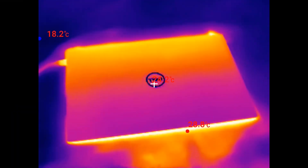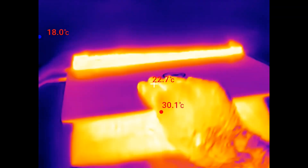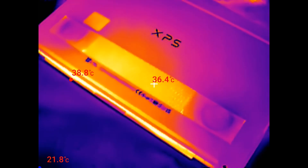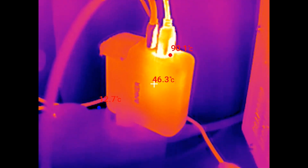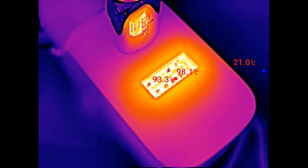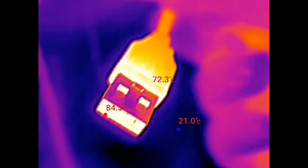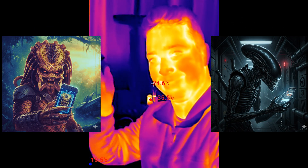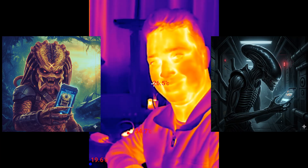If you're new to thermal cameras, here's what makes them useful. Unlike normal cameras, they can see infrared light. This allows them to detect and measure differences in temperature, which are visualized in software by having different colors applied to colder and warmer areas. It's kind of like having predator vision, and you can even save photos and videos to share with clients and colleagues.